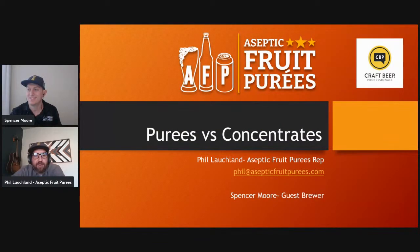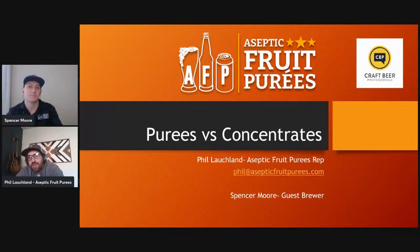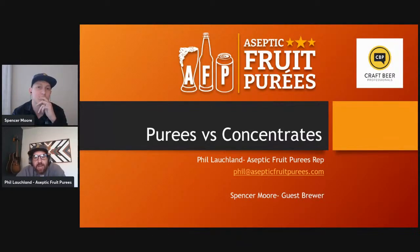All right, looks like we're live. Hello CBBP — sorry if I can't pronounce that right — Craft Beer Brewing Professionals. I'm Phil, and this is Spencer, and we're with Aseptic Fruit Purees. Spencer is a guest brewer. He's done a lot of media and background content on brewing — tips and tricks when it comes to purees and different brewing stuff for AFP — and now he's with us today to discuss puree versus concentrates.